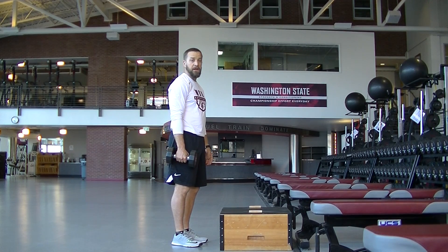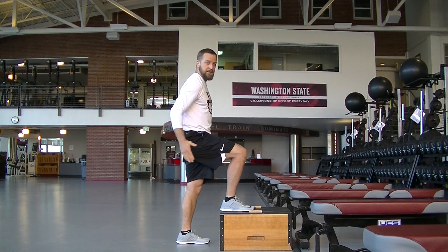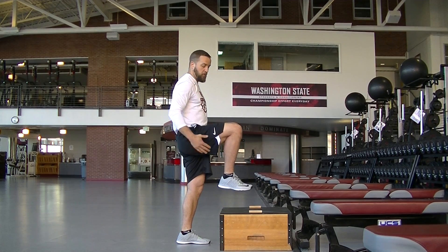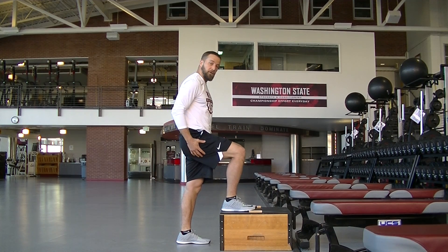With a single arm step up, overhead closed side, you're going to need a box. You want to pick a box that when you step on it, my knee is not higher than my hip. So on this box, my knee is a little bit lower than my hip, which is fine. You don't want a box that's so high that this part of your knee is higher than your hip.